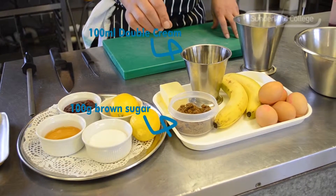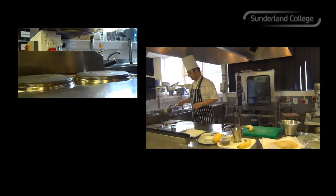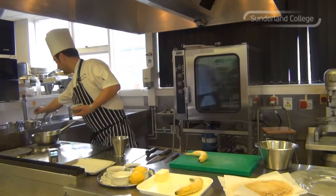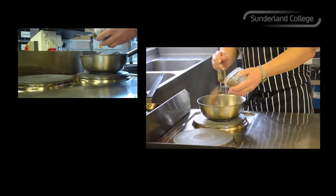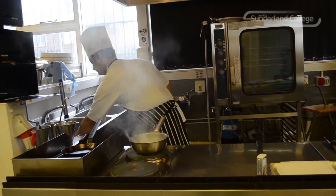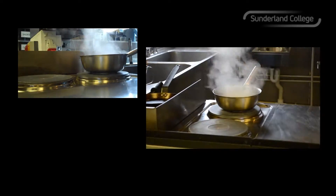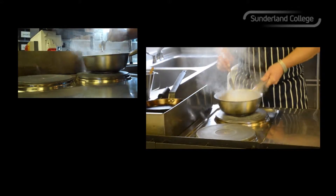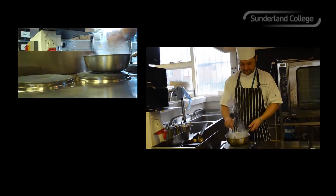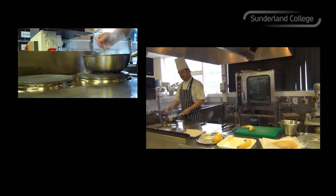For the toffee sauce you'll need double cream, soft dark brown sugar, butter, and bananas. So for the toffee sauce, get a nice hot pan on the stove. Add your brown sugar and that will caramelise, then in with your double cream and in with your butter. Give that a stir. As soon as the butter is melted and it's reduced, you'll have a lovely rich tasty toffee sauce. You can use any type of sugar, but soft dark brown sugar is the best because it's got a nicer flavour and you get a better colour.